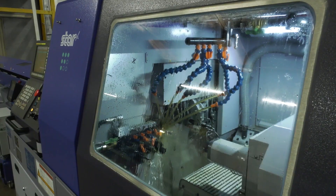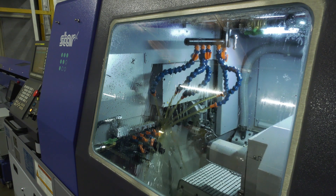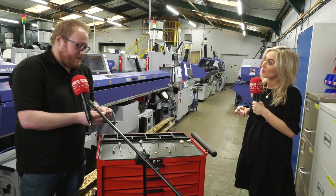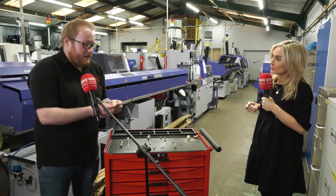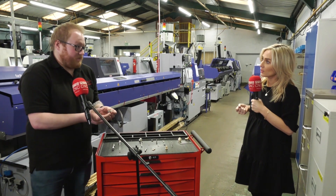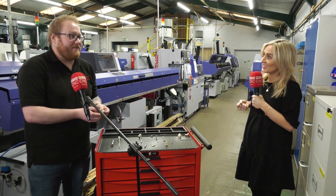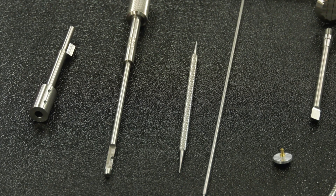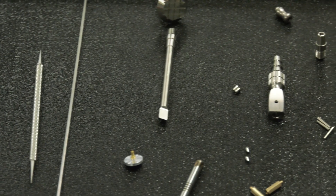Why did you specifically go for that machine with high-pressure coolant? It really comes down to cycle times — we were running this part on two of our SR32s, and now we're keeping up with the capacity on one machine with the high-pressure coolant. Tool life as well — it's a big investment upfront, but we're going to see the benefits come back to us through tool life too.